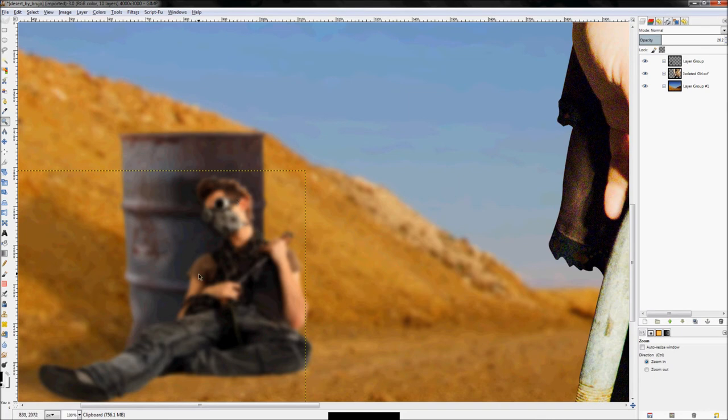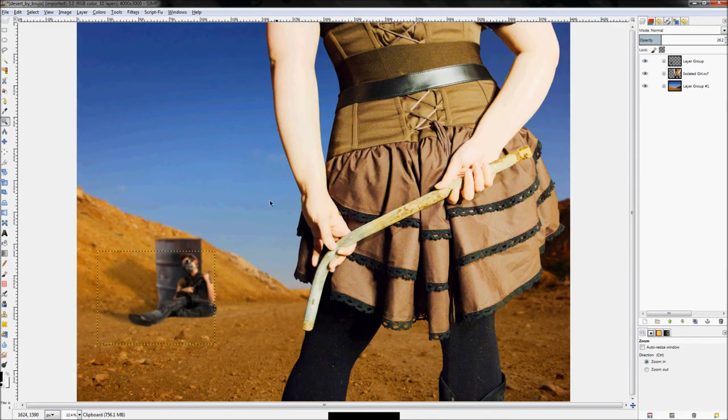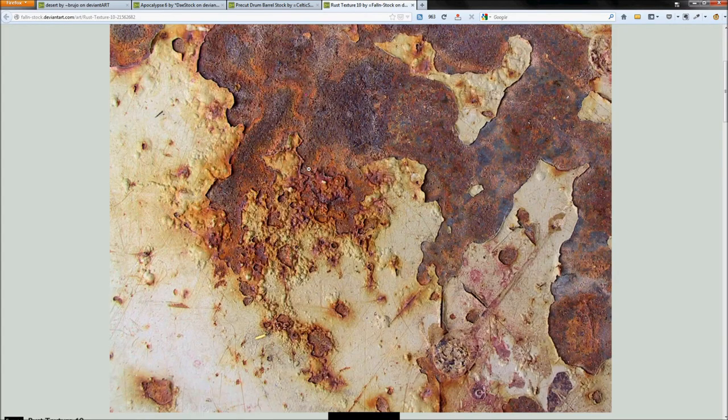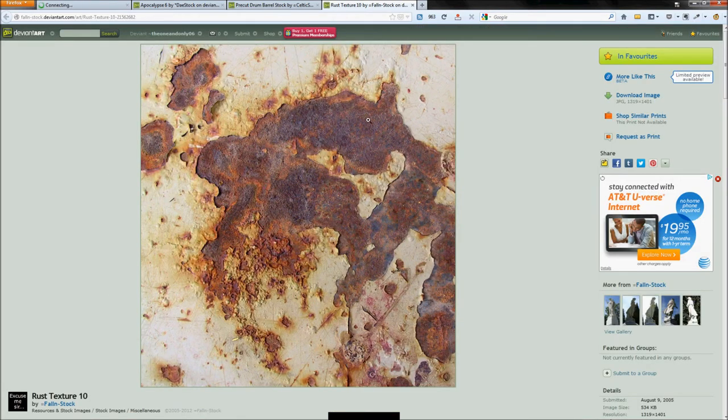Before adding dirt to his arm, I want to do the dirt on her arm first so I can match them. What I like to use for scabs, blood, and injuries is rust texture — it really creates a nasty-looking skin effect when used with certain layer modes. If you've worked on my zombie tutorial you probably already know this. Rust is possibly my favorite thing to use when creating the appearance of injury.